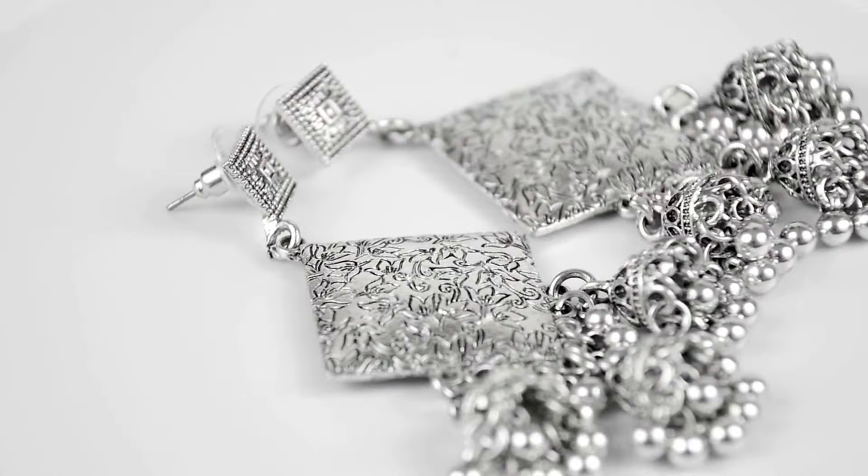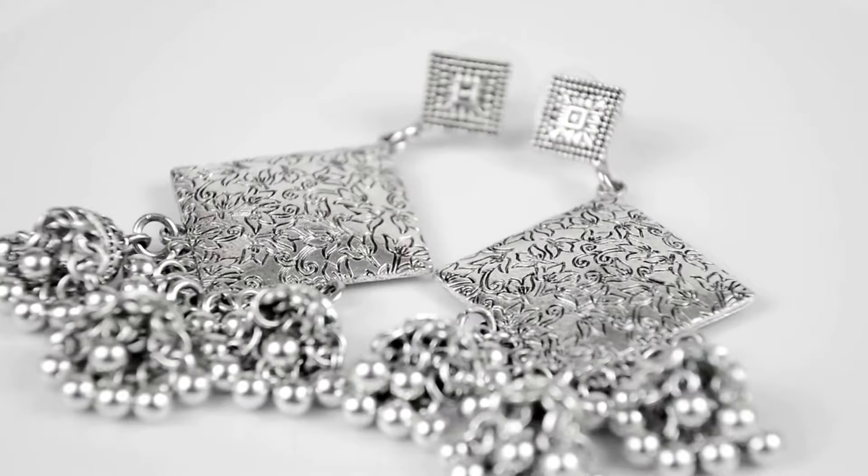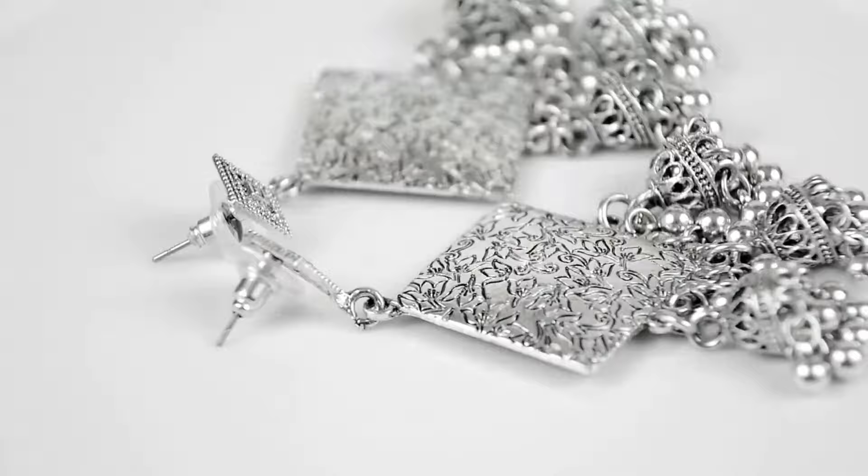It's important to remember that even if your jewelry passes all these tests, it is still not 100% certain that the piece will be real silver. So if you want to be completely certain, I recommend you seek expert advice.